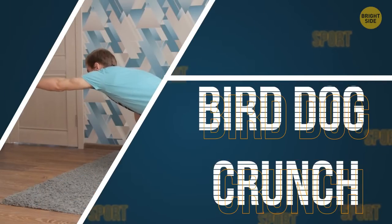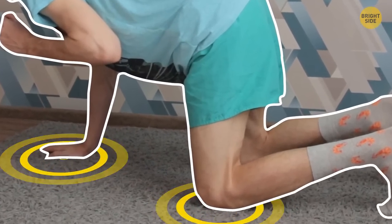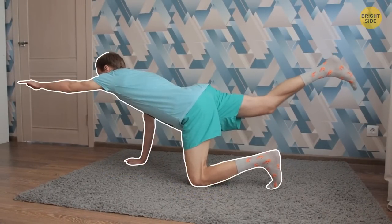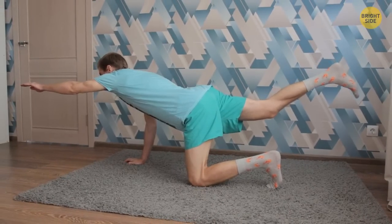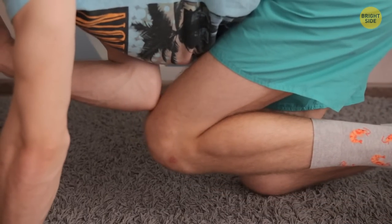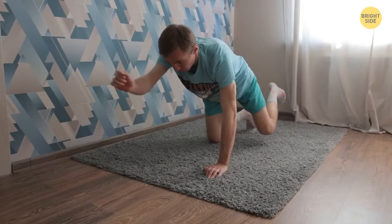Bird Dog Crunch. Get your hands and knees on the floor. Bend your right arm near your chest, then straighten your right arm forward. At the same time, straighten your left leg back — your hips must remain parallel to the floor and must not twist. Now bend your left leg and bring it toward your core; your right elbow should meet your knee just below your body. Do as many repetitions as you can, then repeat the exercise with your left arm and right leg.